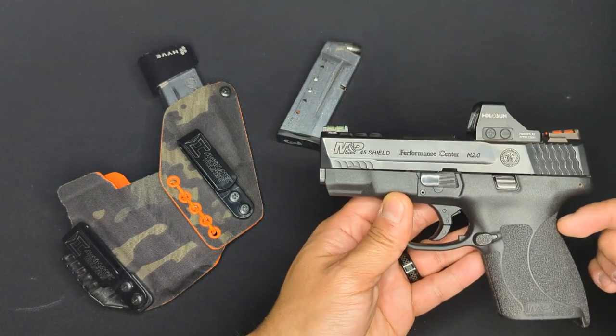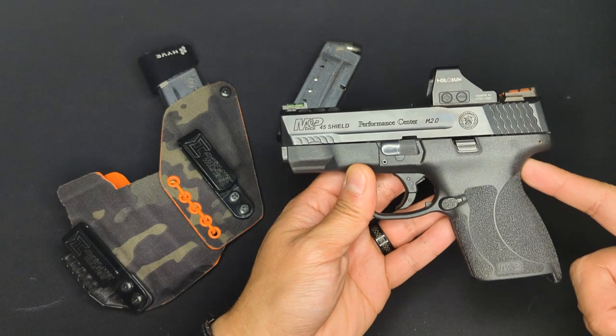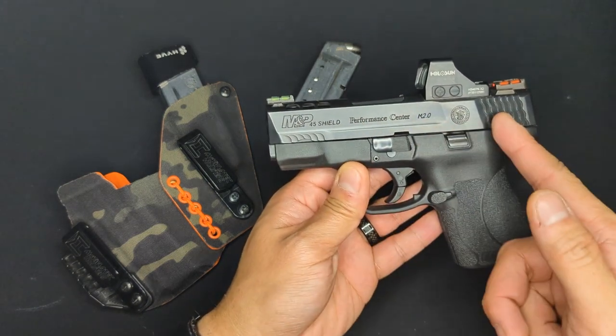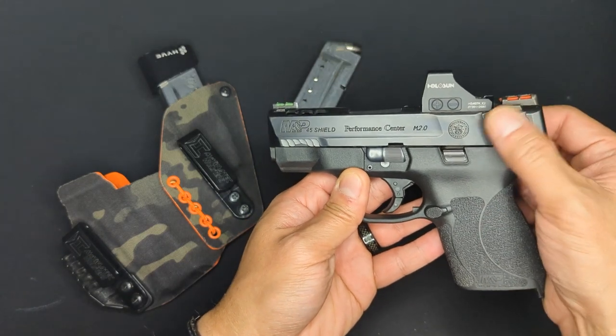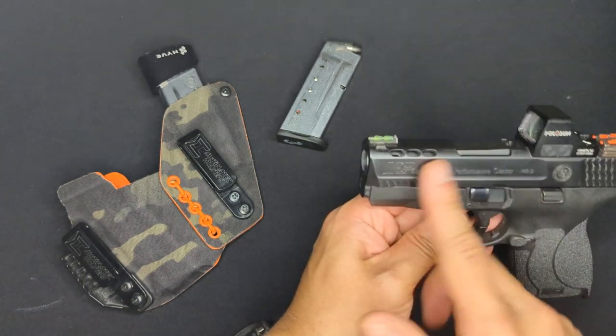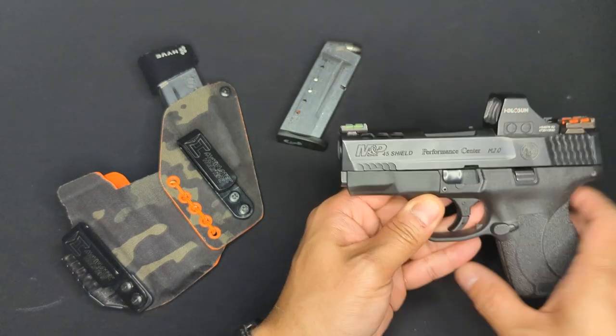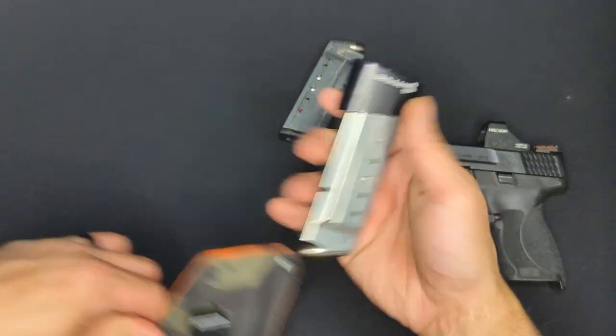It's got a polymer frame and a striker-fire trigger system. The grip angle is the familiar 1911-style angle. The slide is stainless steel coated in Armor Night, which is Smith & Wesson's proprietary coating, and it's got the M&P fish scale serrations on the rear and a little bit on the front as well. Underneath that slide is a 3.3-inch barrel, and it comes from the factory with one 6-round flush-fit magazine and one 7-round extended magazine.